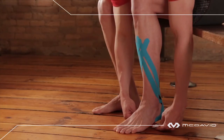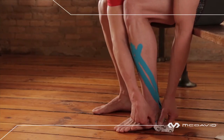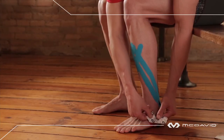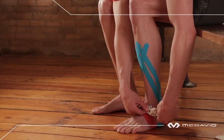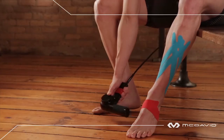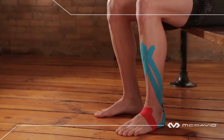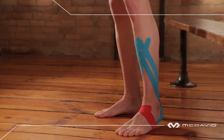Place the anchor square in the center of the arch. Apply the portion supporting the arch — simply draw it up and over the top of the foot with slight tension and anchor the final two inches with zero tension. Do the same with the remaining portion. Rub and heat.